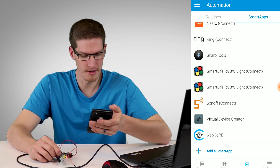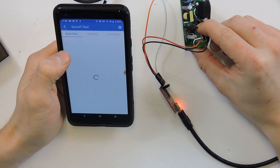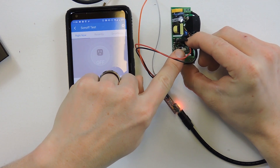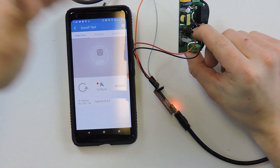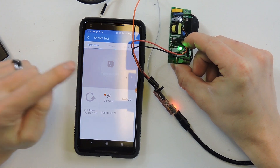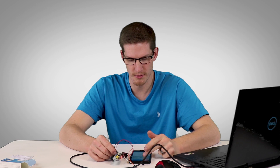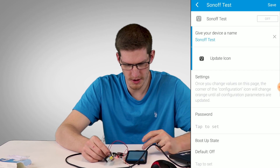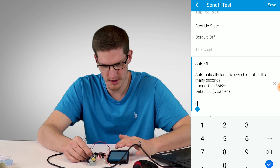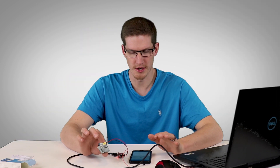Now it should appear in My Home under Things. There it is — Sonoff Test. Toggling it on and off works great. You can see the little LED responding — it's not actually triggering the relay since it's not getting full power right now, but the LED shows on and off very responsively. As far as range goes, if you have Wi-Fi signal there, this will work. In the settings you can set a password and configure an auto-off feature, which is useful for the garage door controller.